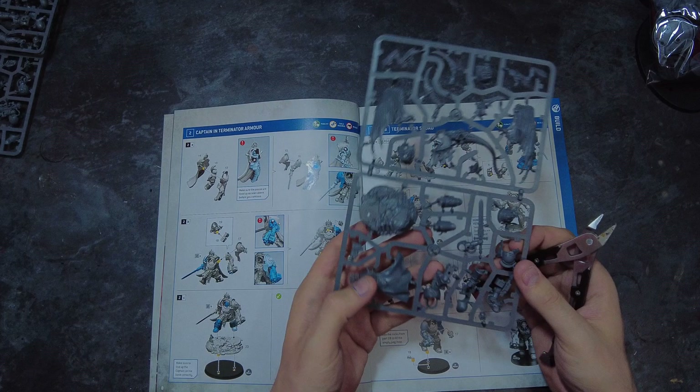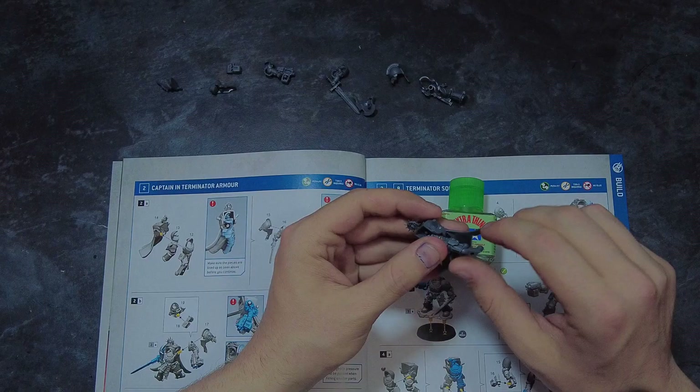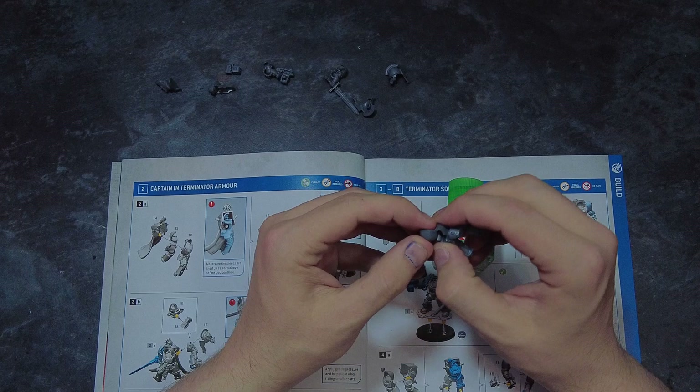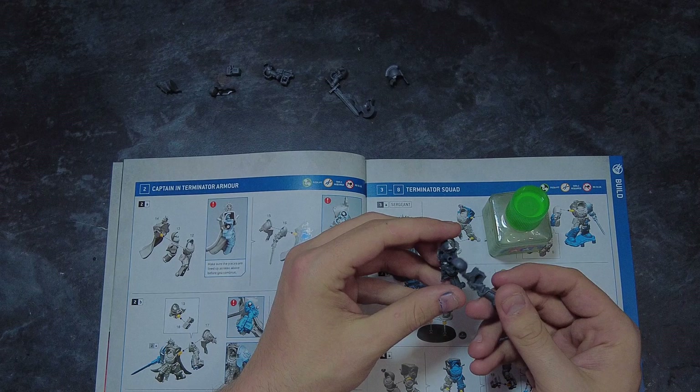Starting with the marines we are going to be working through the instructions, snipping out all of the parts for each model. I'm going to tackle the captain first and here I am only actually going to partially build the model. The reason for this is the model has a lot of areas that hang off and cover other areas that we would want to get access to for a nice paint job - specifically the scroll work as well as the cape on the back. By using blue tack instead of gluing this model together it means that we can come back and pull it apart to get access to all of the covered areas.